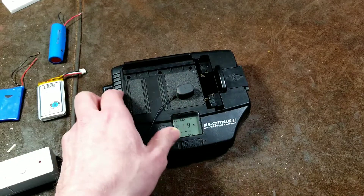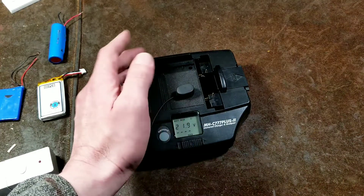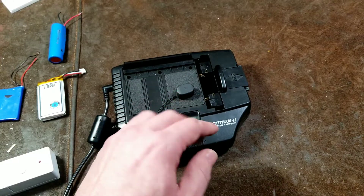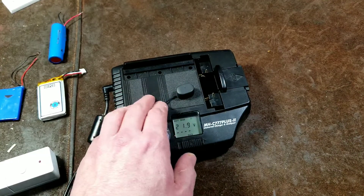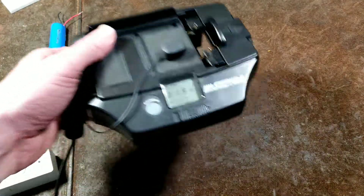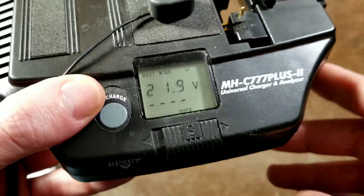I actually found this thing at a garage sale and was pretty surprised. They do make — not just Maha, but after researching this, there are a few different brands of these universal chargers. What makes it a universal charger is that this one is pretty neat because it has a digital display and it's processor controlled.